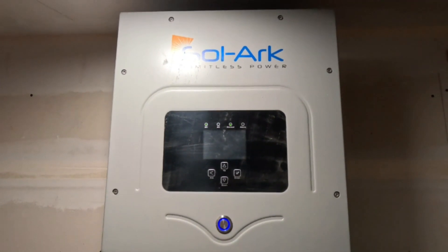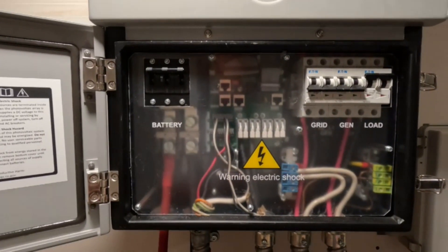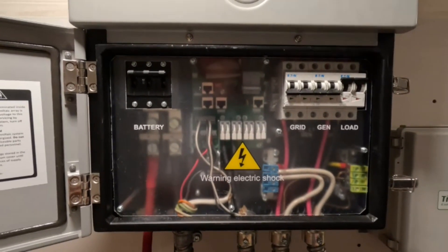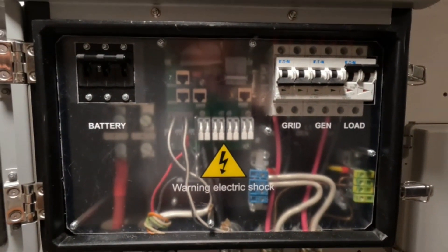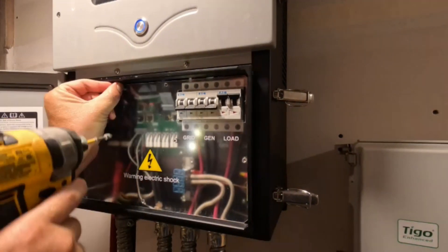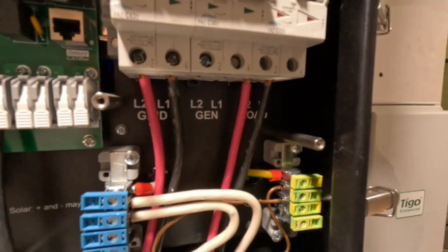This is the heart of the system — a Solark 12K hybrid inverter. I'll show you inside here what we've got. It's been a great system, really easy to use. I've had it up and running for about a month now and haven't had any problems. We'll go ahead and take this plate off so I can show you the wiring and how it's set up, how easy it is to use. Here's with the access cover off, and we'll just kind of go through one connection at a time. Everything's real easy.